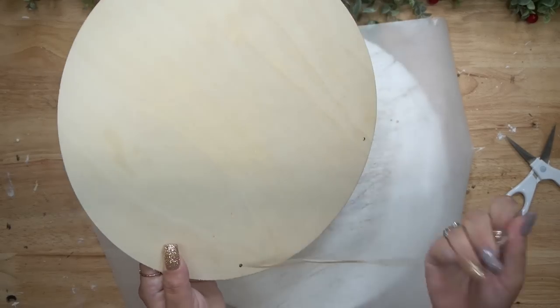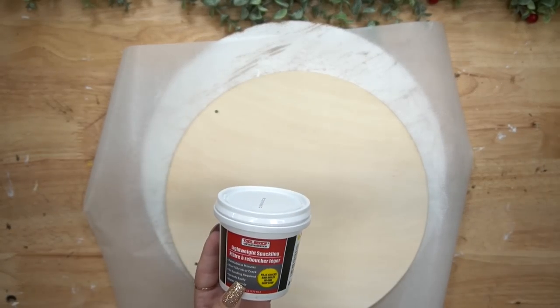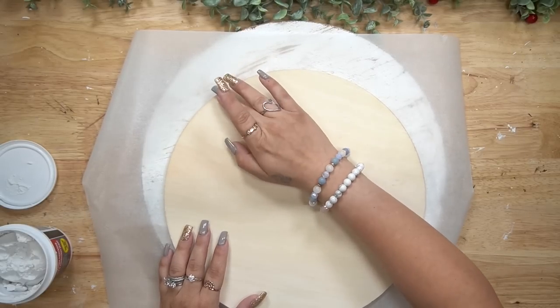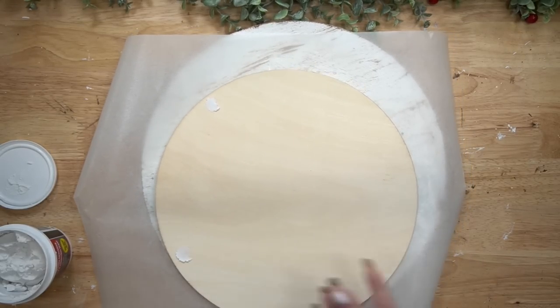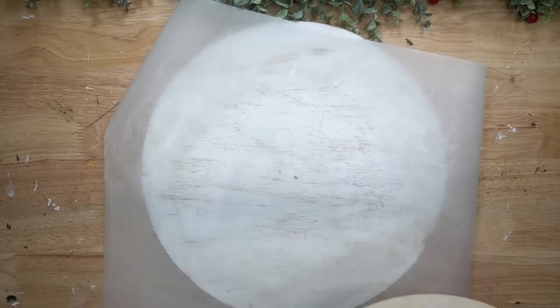For the first DIY we are going to take one of these wood rounds from Dollar Tree and cut the tag off. I then take my lightweight spackling, also from Dollar Tree — I absolutely love this stuff, it's super easy to work with and it dries super quick. Once that is completely dry then I just sand that down smooth.